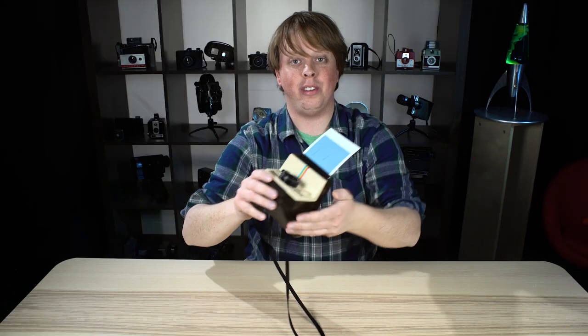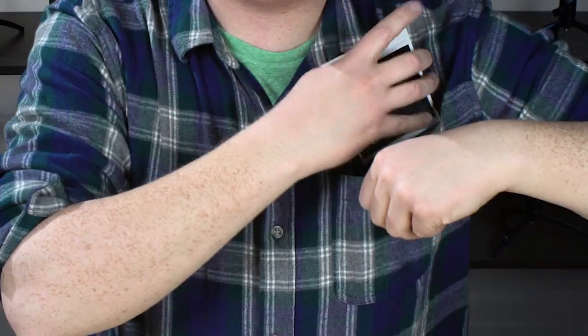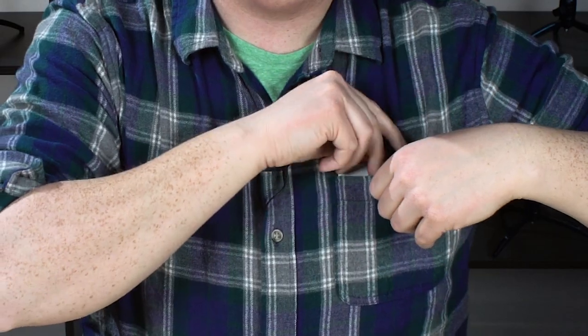There we go — that one turned out! So with the new Polaroid film, it's actually good to shield the film from light, so just put it in a pocket or in your camera bag, because they still don't have the original chemistry. Apparently it's gotten much better and you don't have to worry about the film getting exposed to light as much as you used to, but it's still good practice to keep it in a dark place until it develops.